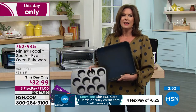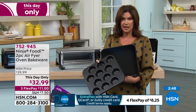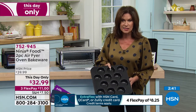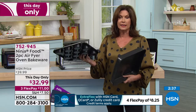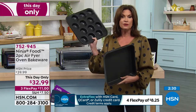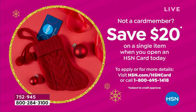It's a this-day-only price. We have about 700 of these to go around and that's all the quantity we have, so you get both of these for $32.99 — a really nice value when you think of the quality that Ninja always brings. And by the way, if you haven't signed up for our HSN credit card, if you do that today and you're approved, you could get $20 off, which would make it just under $13.